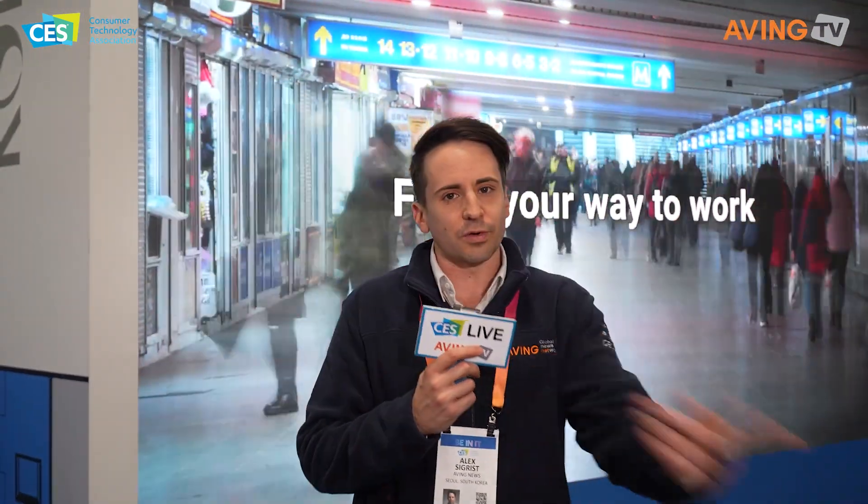Hey everyone, it's Alex Dickers here and I'm in front of the Korea Exhibition Hall. We're going to check out some companies that are getting the support of the Yongin government to see what they are bringing in to CES 2023. Let's go and check out some of these companies right now.